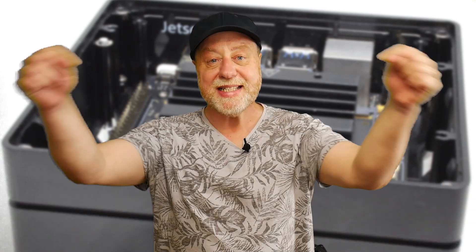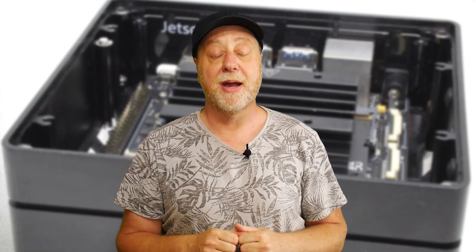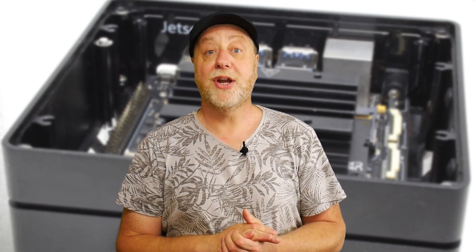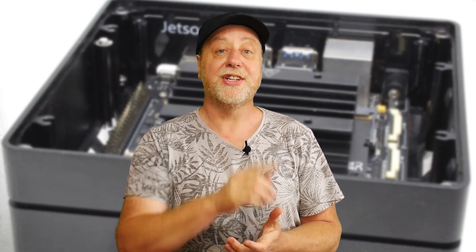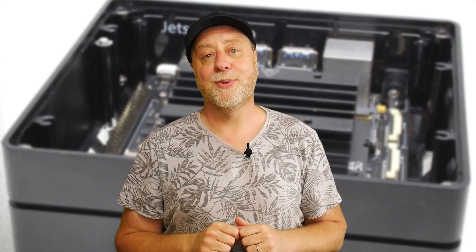My name is Gary Sims, this is Gary Explains. I really hope you enjoyed this video. If you did, please give it a thumbs up, and if you like these kinds of videos, hit that subscribe button. You can follow me on Twitter at Gary Explains, and I also have a monthly newsletter — go to GaryExplains.com, type in your email address, no spam.